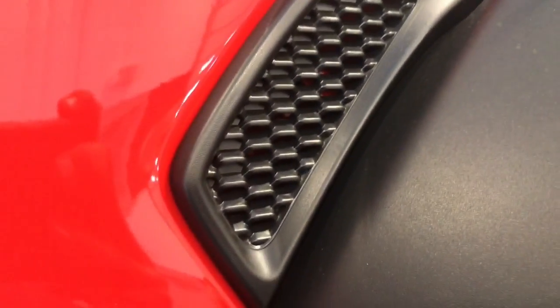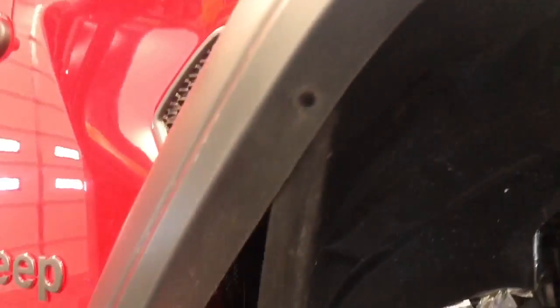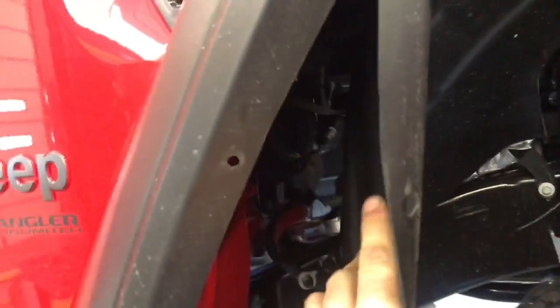Jeep has made some pretty cool changes to the 2018 Jeep Wrangler and this little side grill has holes in it and you can see through it, so it makes you wonder what the heck is it for? We're going to pull this inner fender liner to find out.